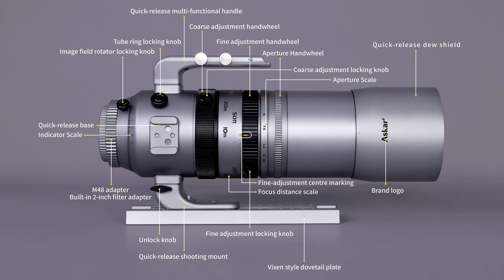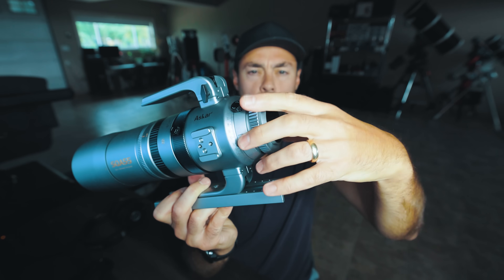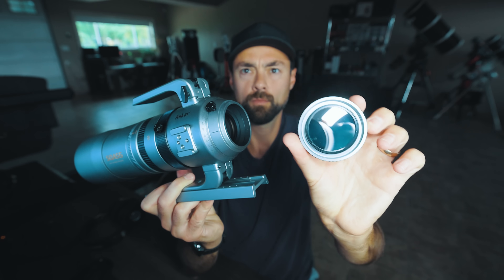My favorite simple addition to this package is the threaded filter slot at the rear of the telescope. You can thread in your favorite two-inch light pollution filter and be on your way. Because this is a quintuplet Petzval design, backspacing really isn't an issue with this scope.